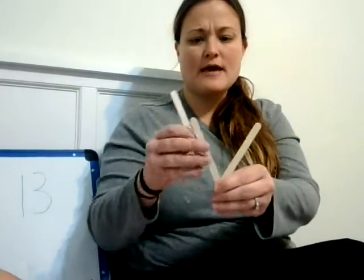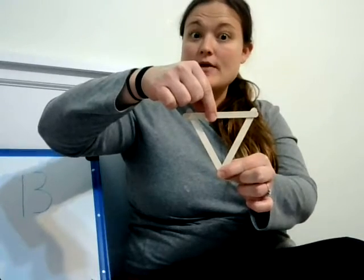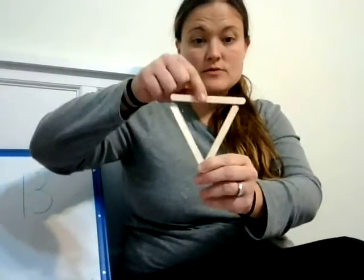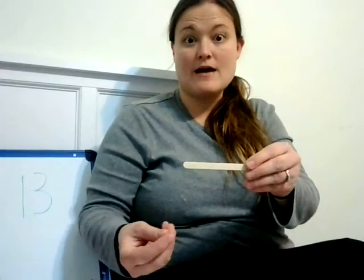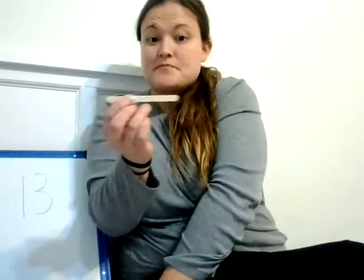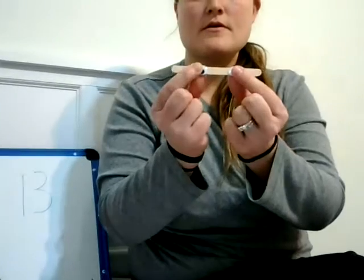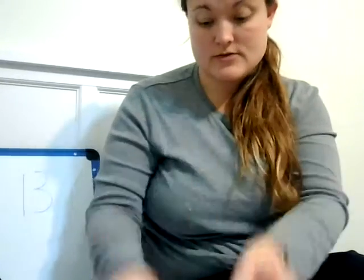You're going to make a triangle like this, and this is actually going to be your reindeer's face. Then up here at the top — so this is the head — up here you're going to glue the eyeballs. Use your glue. Oh, just lost an eyeball! So we're gonna glue the eyeballs on there. See your eyes right there at the top?